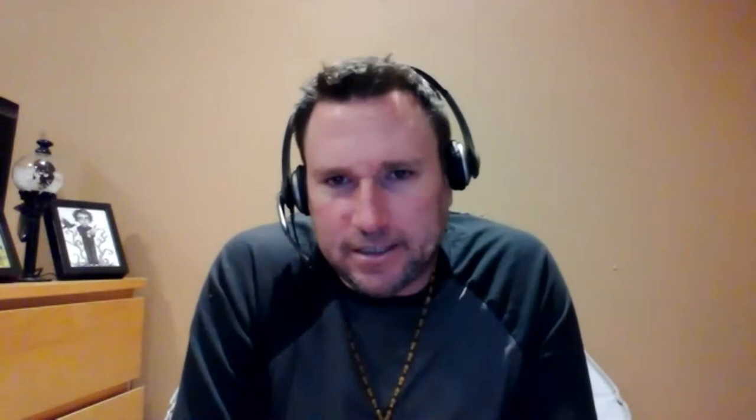It's Micah Coulomb with Mimosas with Michael, and this week I have a really awesome guest, Sarah Dahman. Say hi. Hello. Sarah and I were introduced to each other by our manager, Matt Chasen.